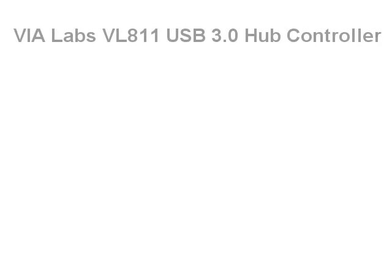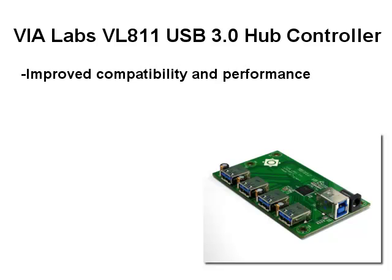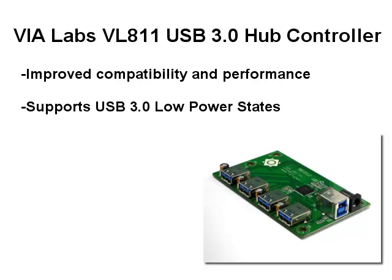The VL811 is our second generation USB hub product and compared to the VL810, it has a revised architecture that makes it more flexible. We've improved compatibility between new hosts and new devices, and we've added support for low power states, which is really important when we're talking about laptops and phones.